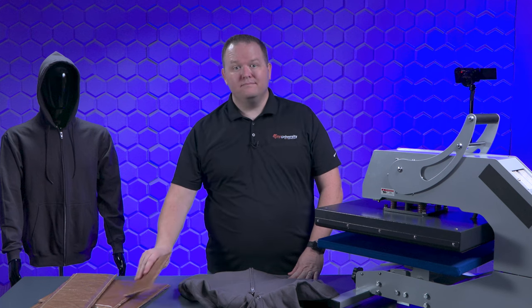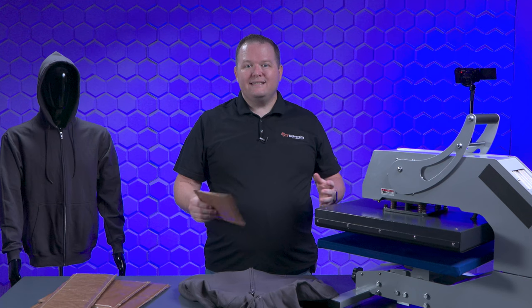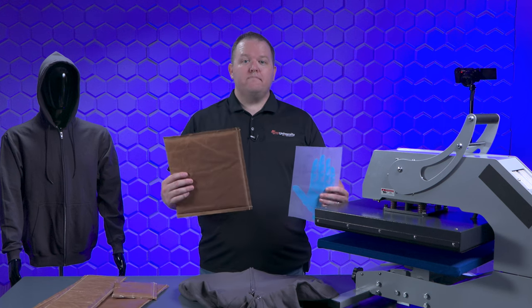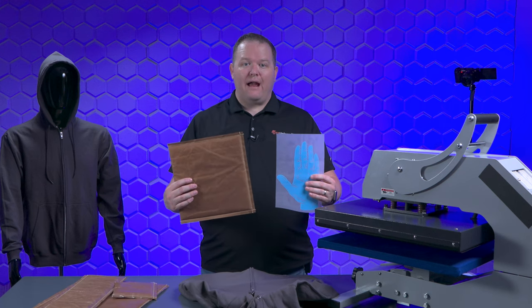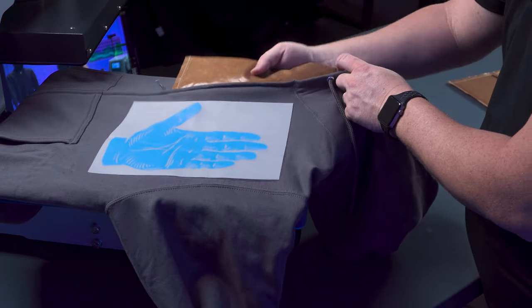That's where heat pressing pillows come in. They're basically a foam pad in a Teflon cover. What this does is raise up the graphic and give the seam, zipper, or button a place to be depressed into. You want to use a pillow that is the size of your graphic or larger, placing it directly behind the graphic like this.